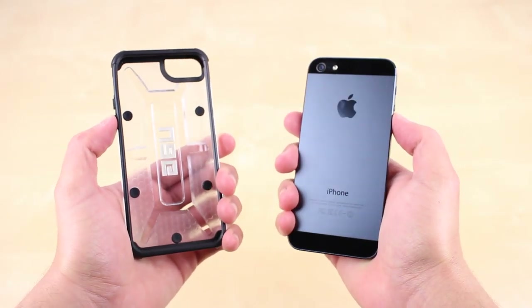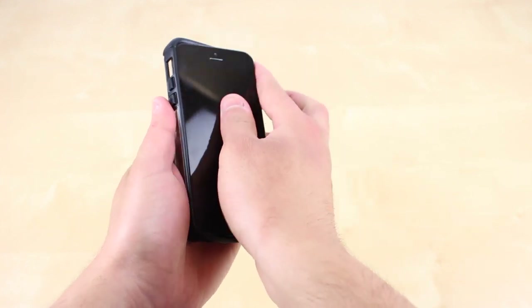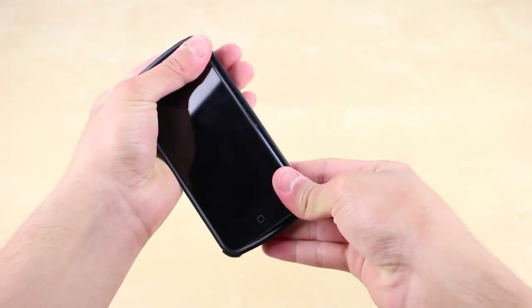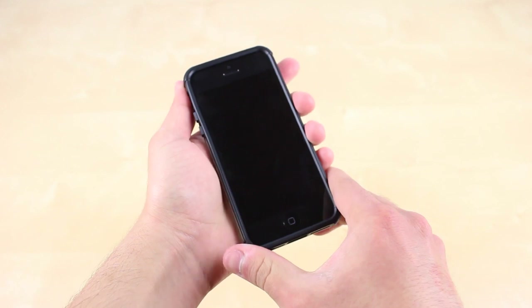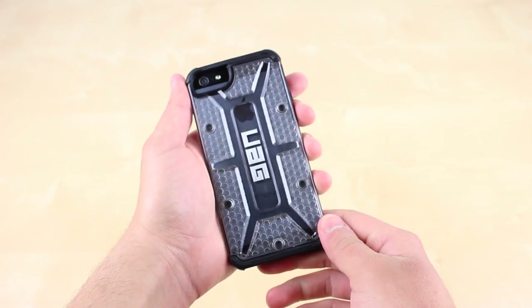Going back to the case, installation is very simple. All you have to do is insert the iPhone, starting with the side where the volume controls are located and then you're set. It has a good snug fit, although it is somewhat hard to remove.